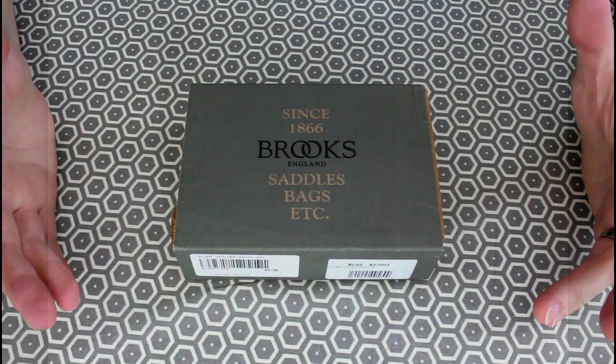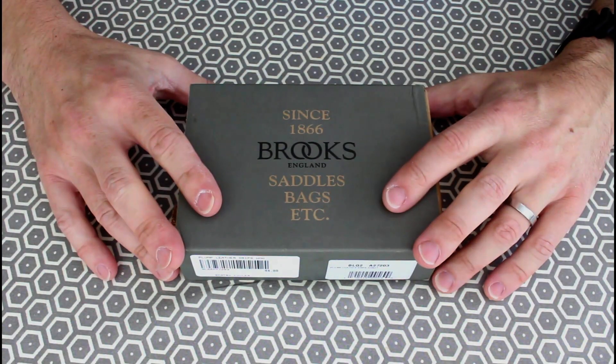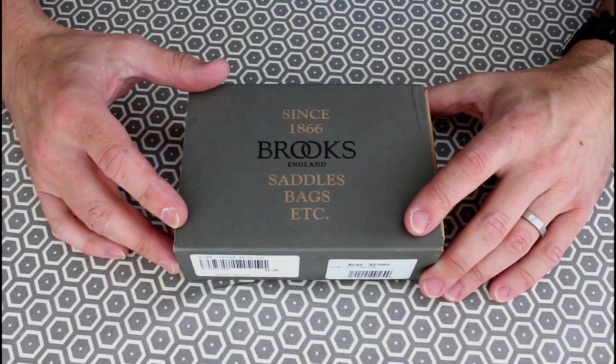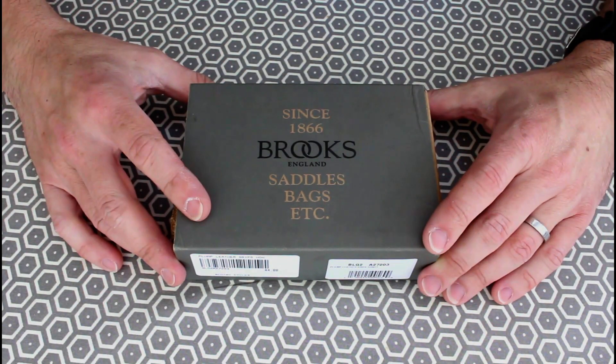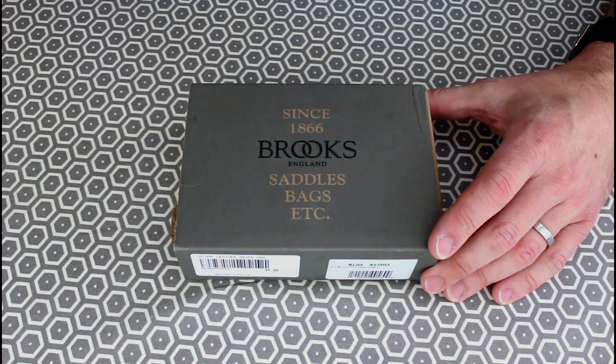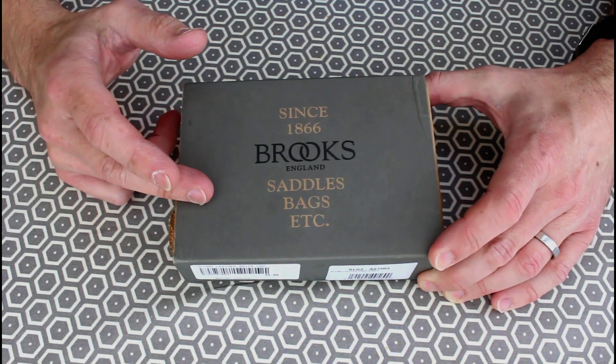If you follow my channel, you'll know that I've recently got a Brompton and I'm currently enjoying picking up a few extras to put on it, changing the way it looks. I think everyone gets into that thing with Bromptons and they really do invite that sort of individual feel. So one of the things I'd like to change are the handlebar grips.